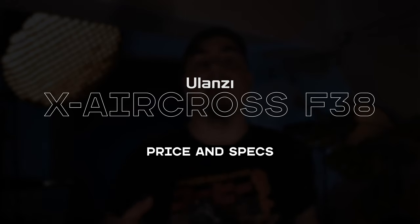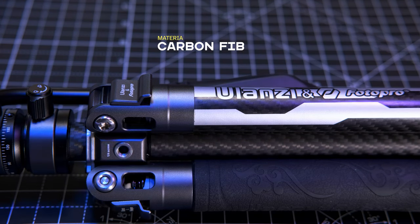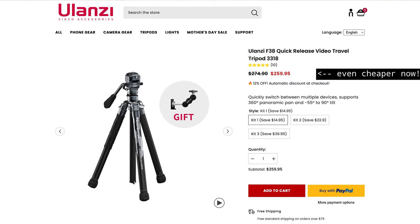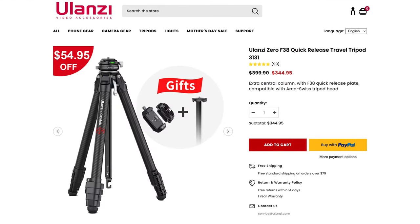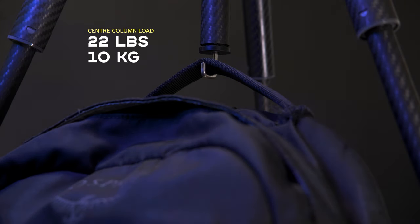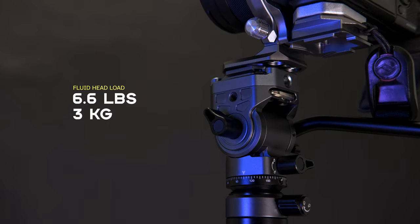Let's start with the price and the main specs. This is a tripod that doesn't break your back or the bank. It is made of lightweight carbon fiber, resulting in a weight of 2.4 pounds or 1.09 kilos, and its price at the time of recording is 290 US dollars, which is less than the 350 of the Zero F38. It can handle up to 22 pounds or 10 kilos, and the fluid head that comes with it can support up to 6.6 pounds or 3 kilos.